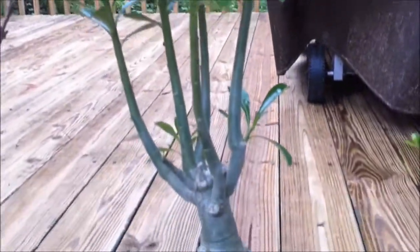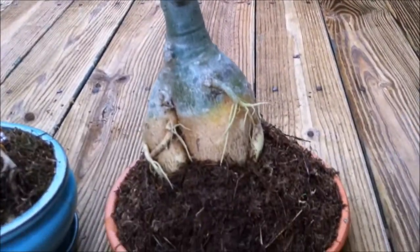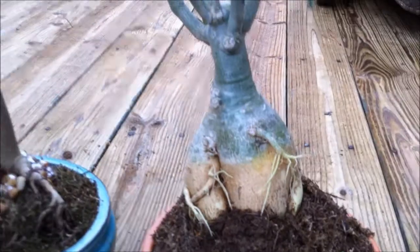The obesum comes from that fat base right there. Got the roots coming down — the adventitious roots kind of going down into the ground. Pretty neat plant.